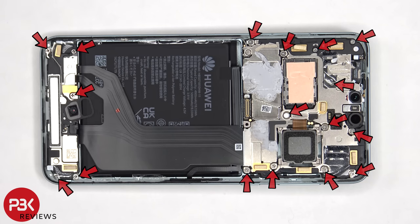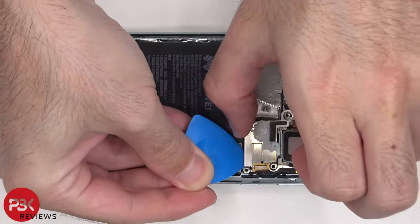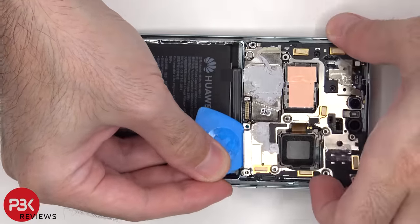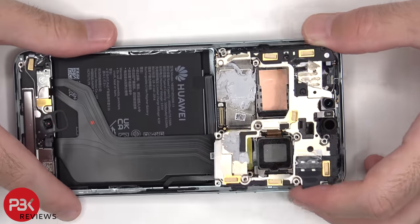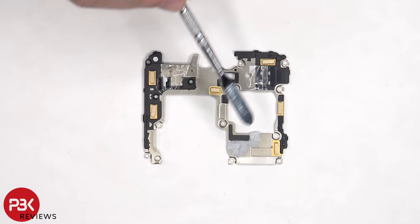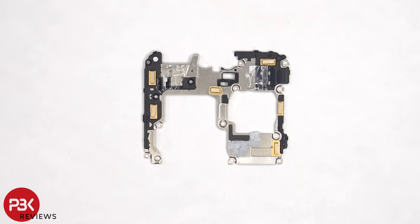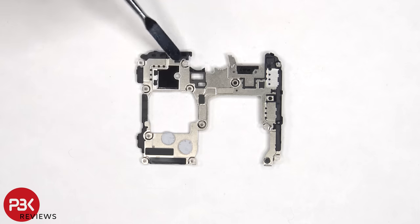There are now 17 more Phillips screws which need to be removed. Here's a look at the motherboard cover — there's some thermal paste to help transfer heat. We can see more thermal paste on the other side, as well as some graphite film on the top corner.